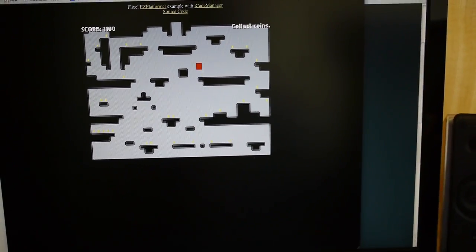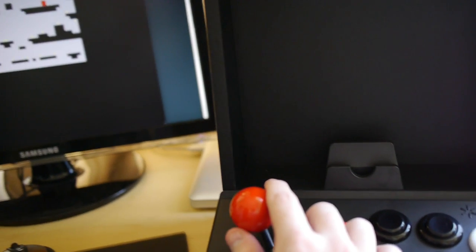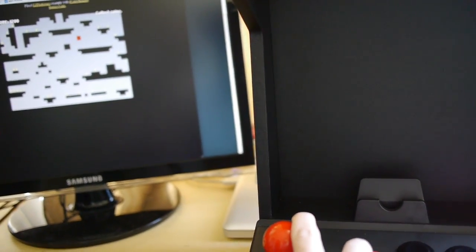This is using a little class for Flash that I wrote called iCade Manager. So that's about it — playing Flash games with the iCade.